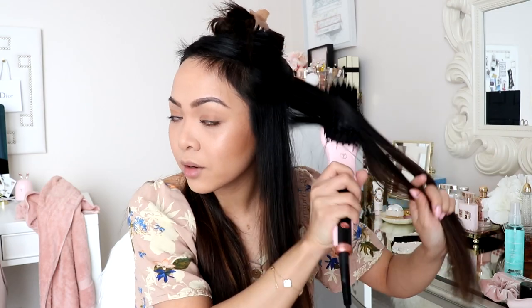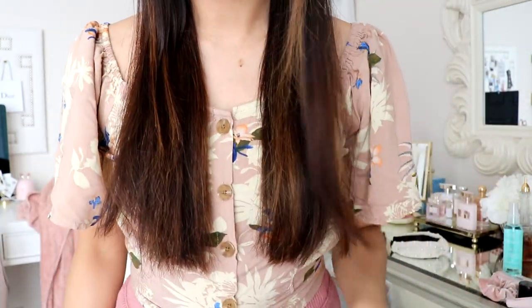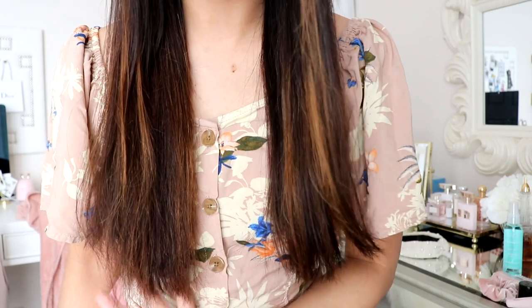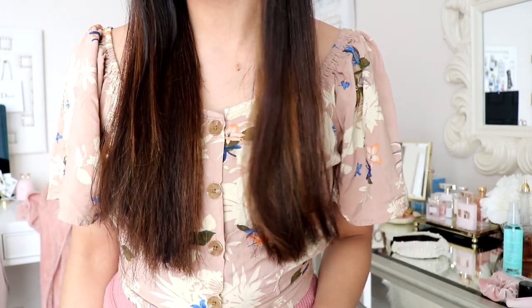Really quick though — my hair feels even smoother than it did. It's just amazing, I love this. Highly recommend it, you guys, seriously. Here is one side done and you can kind of see the difference, especially at my ends. This one looks so much neater compared to this side — you see that? I love it. So I'll go ahead and do this side now.